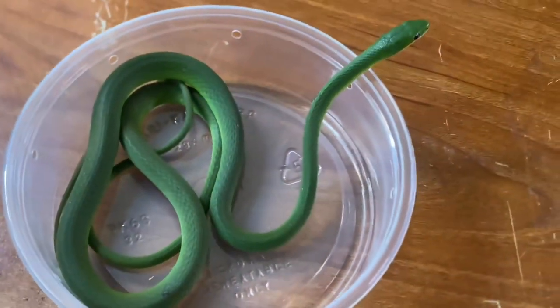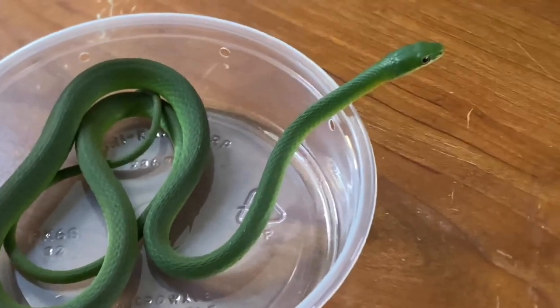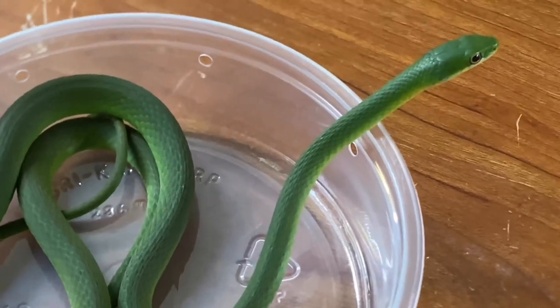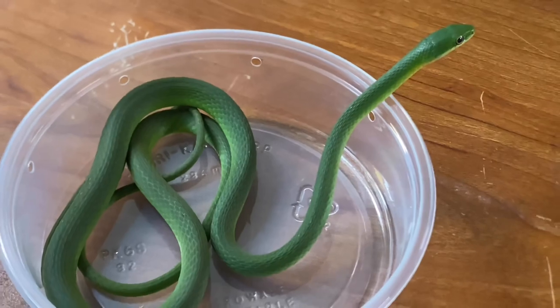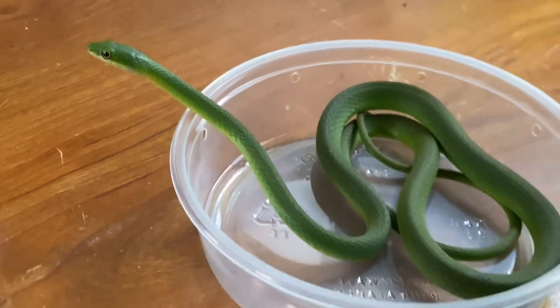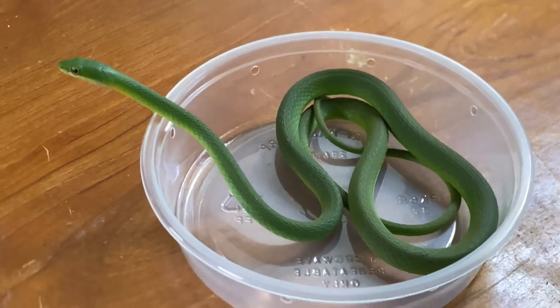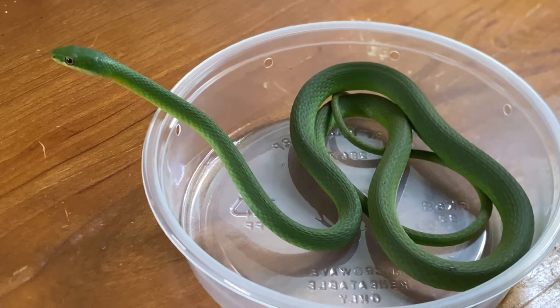Oh my god, are you serious? Look at that snake. This is why, guys — this is why. Like, are you kidding? Look at it! Before I tell you guys about this snake, I want you to go ahead and comment down below and guess where you think this snake comes from. Go ahead and take a guess — I'll give you a second to comment.